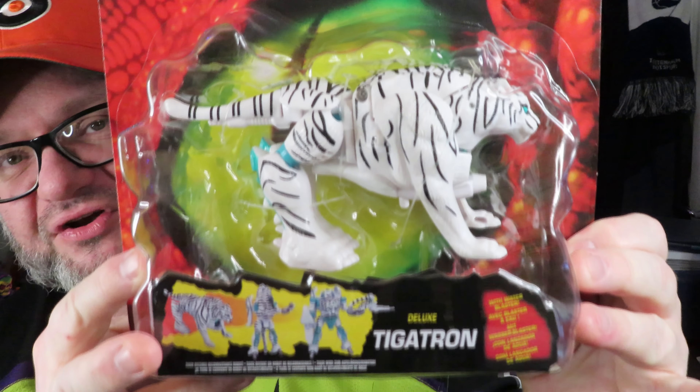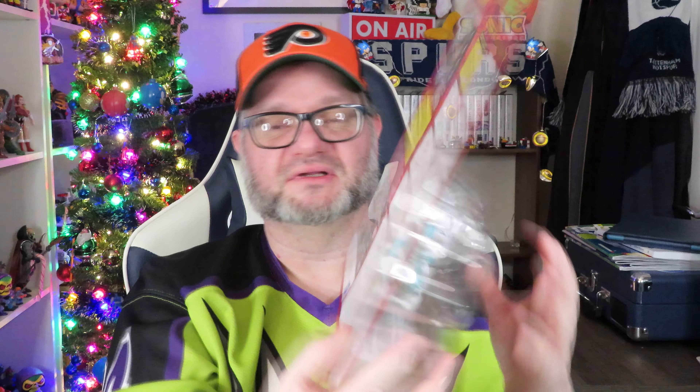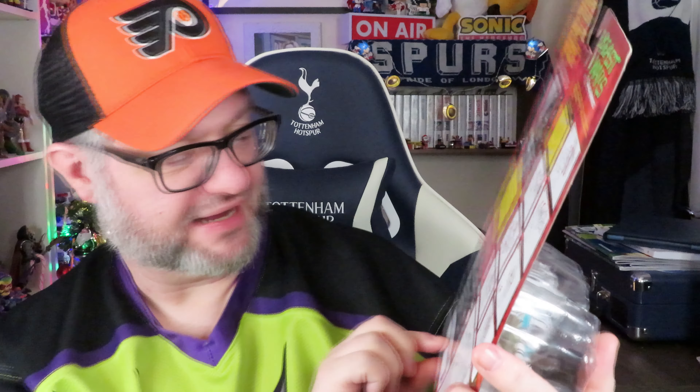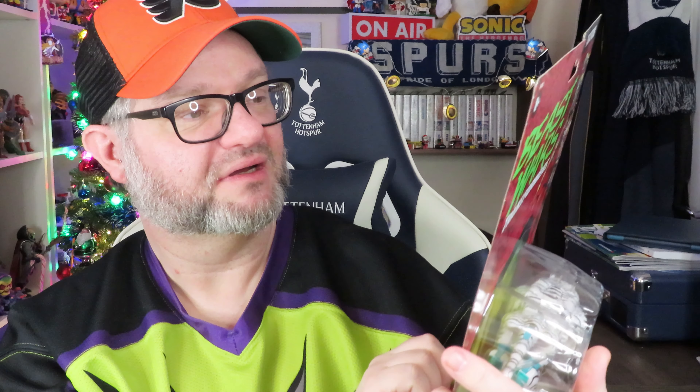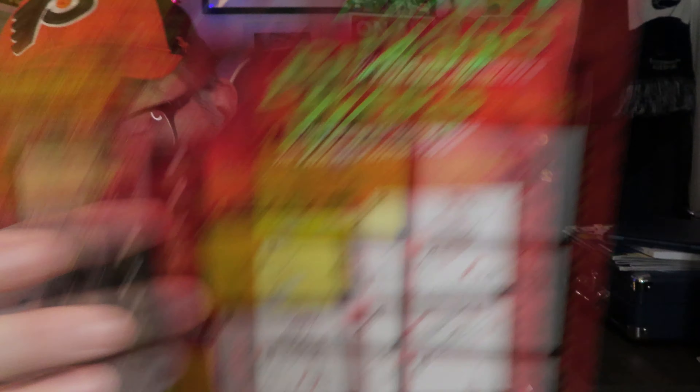The figure within is very cool. It even shows the different stages of Tigatron including his mutant head. You can buy the mutant Tigatron on Hasbro Pulse — that's where all this is from, Hasbro Pulse UK, or my dealer as I like to call it. It shows all the different stages and it does say where the secret weapon resides, which is very nice.